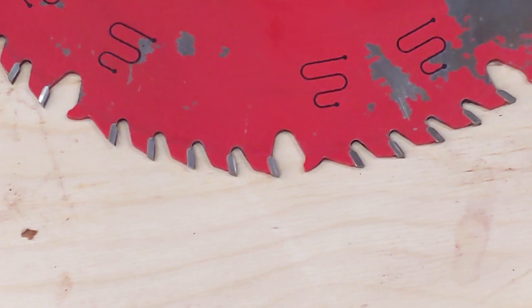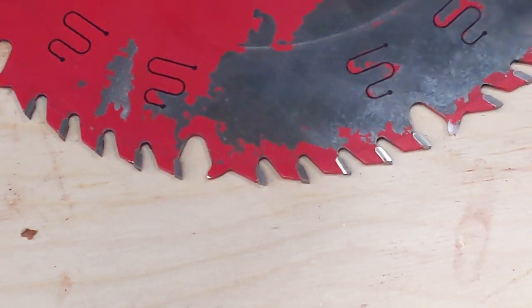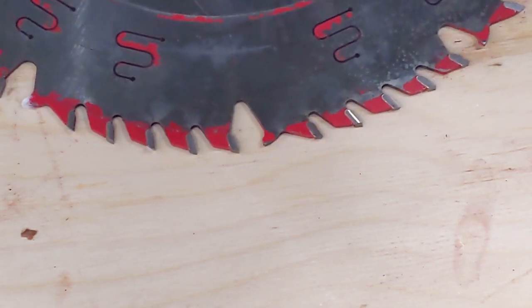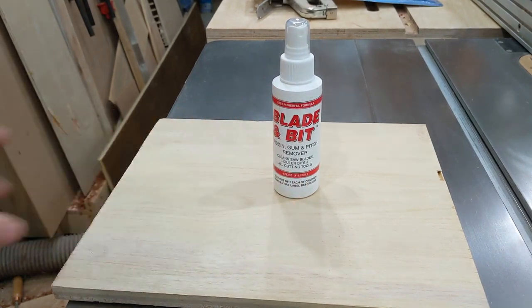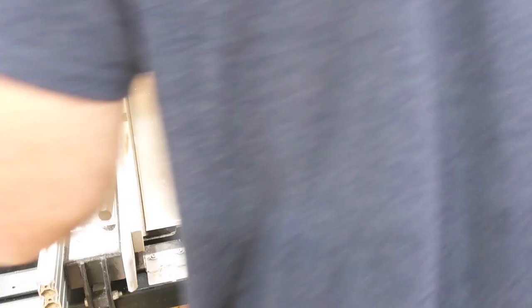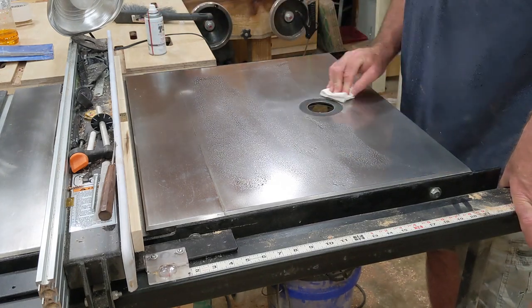I spent more time in this video on the BowShield products than I intended to, but sometimes things work out that way. I'm not ready to give an endorsement of the T9 yet, but it does look promising. However, I will give a ringing endorsement of the Blade and Bit cleaner today — it worked great and I'll be adding this product to my shop. The simple green works if you let it soak overnight, but that takes a blade out of commission for a while. With the Blade and Bit cleaner, I can take off the blade, clean it, and put it back on in about two minutes. That's a time saver that's worth a little bit of money in my shop, even for a cheapskate like me.